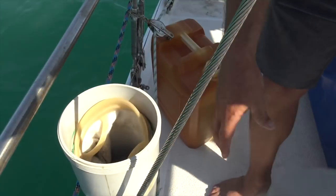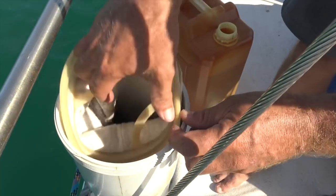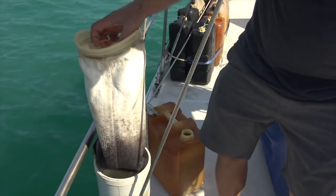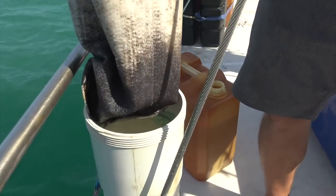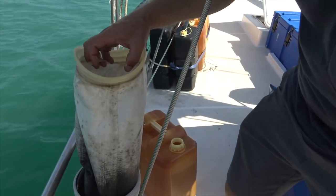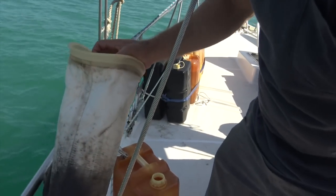I take the lid off this, and this one we're just about to change out today — it's just a filter sock. So this here will be a year of Indonesia. I'll just get this sock so I don't spill it everywhere.